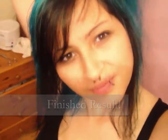Time to dry it. You can let it dry naturally but I'm in a hurry. Here's the finished result - what do you think? Then style it to your own taste. Here are some bad examples of my hair afterwards.